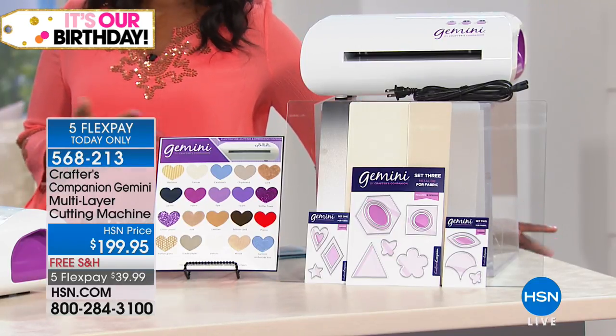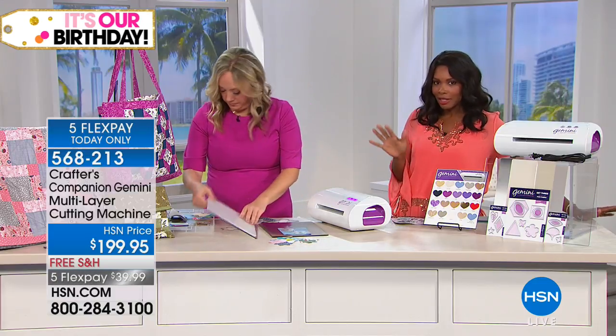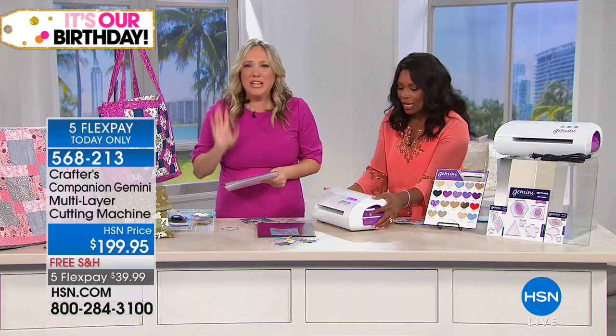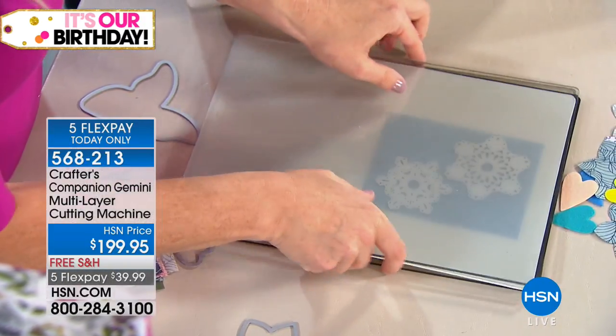You know the name. And if you are a crafter or you do projects, you know this name. I like that we've got it for you with free shipping, because that's a price you don't have to pay. And you have it on five flex. I love that it's free shipping when it's heavy stuff — pay the shipping on a day when you're only buying paper or earrings.